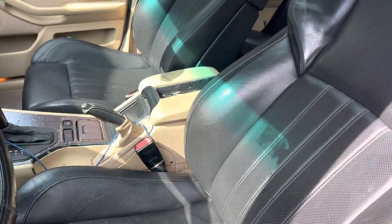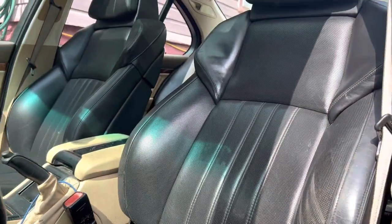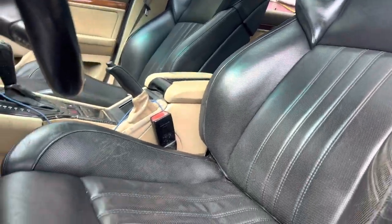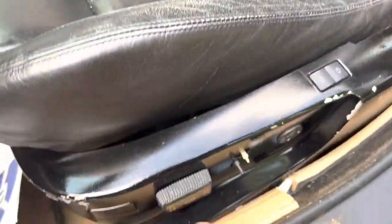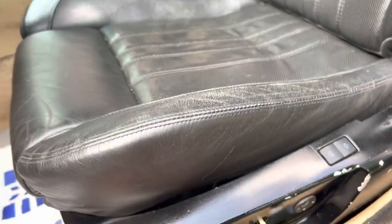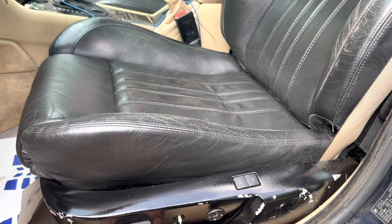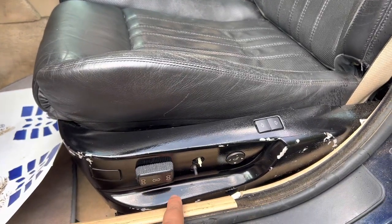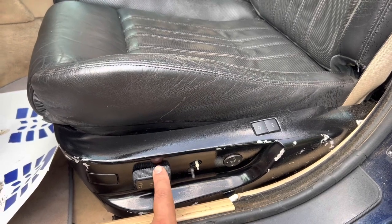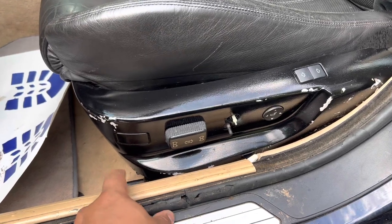These are F10 BMW M5 seats from a 2013-2014. They are fully functional. I can move forward and backwards, and we are on E39 controls and E39 rails.